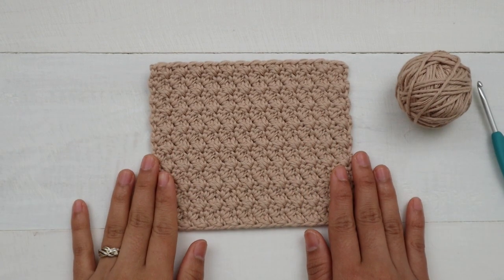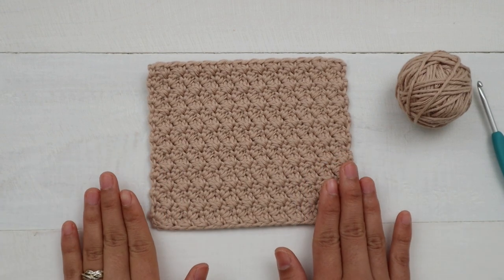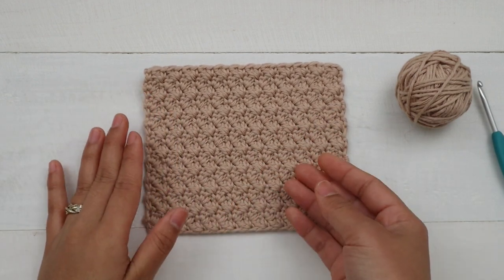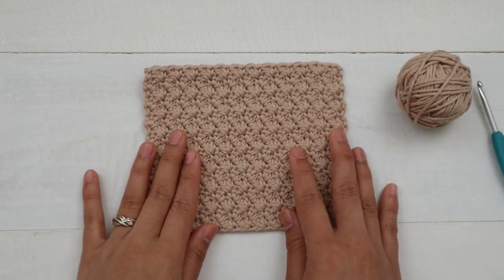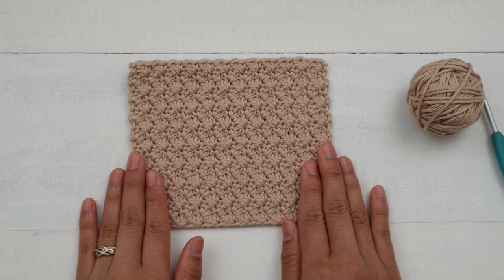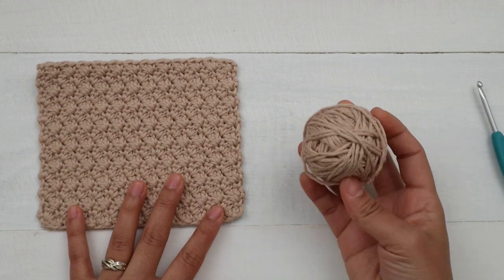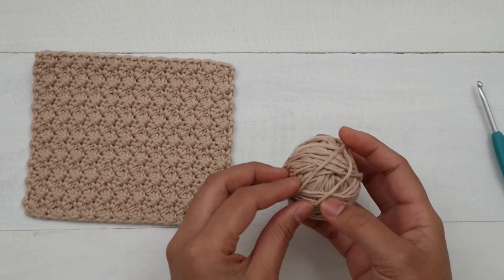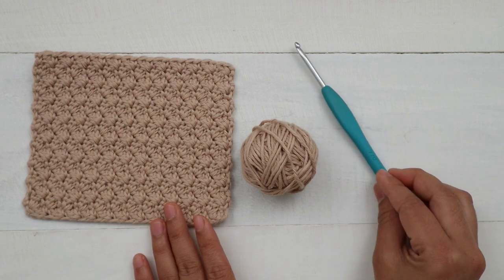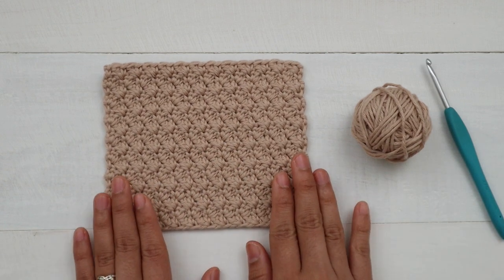Hello everyone, today I'm gonna show you how to crochet the Suzette stitch. This stitch is super fun and easy to make, and it's reversible. It's perfect for blankets, dishcloths, baskets, bags, and many more. For today's tutorial I use 100% cotton — I believe it is Rico cotton from Lovecrafts — and a 4mm crochet hook. You can use any yarn and hook you prefer. Let's get started!